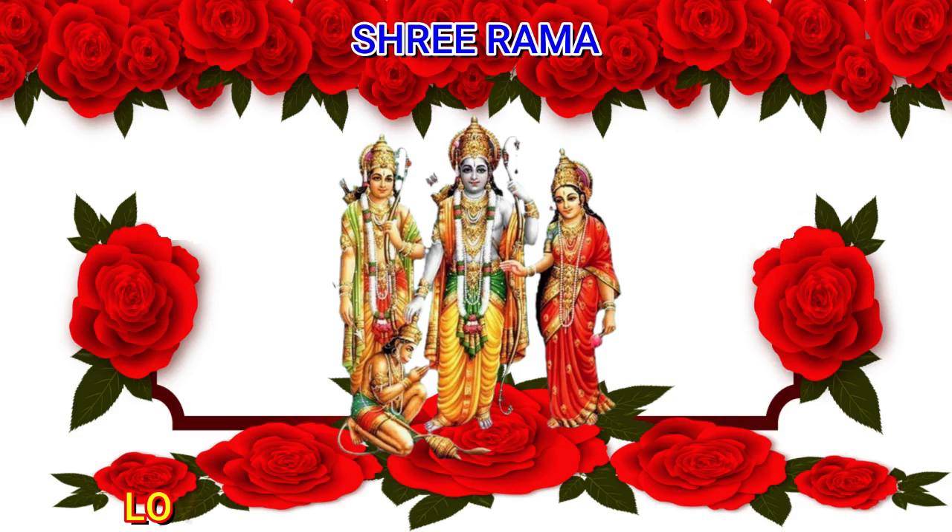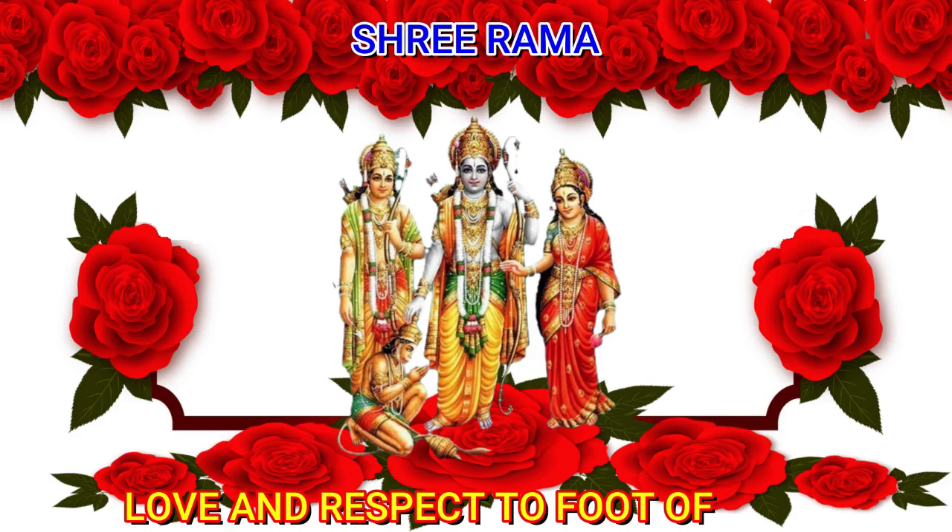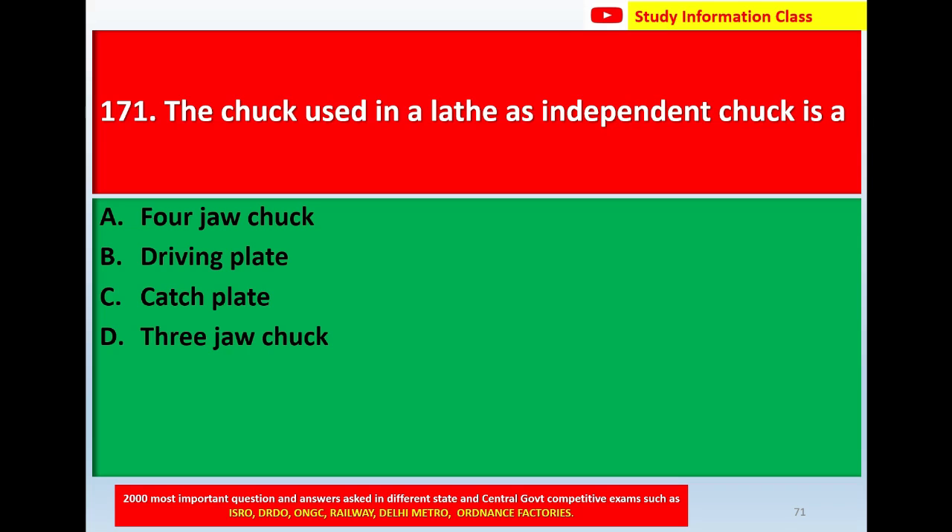Namaste Sri Rama. Love and respect to the foot of Lord Sri Rama. Question number 171.